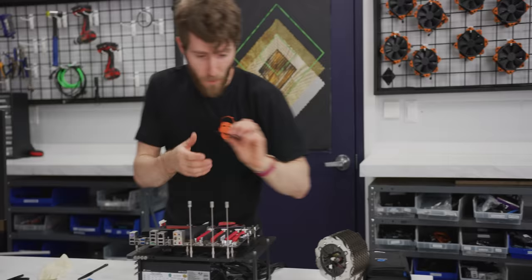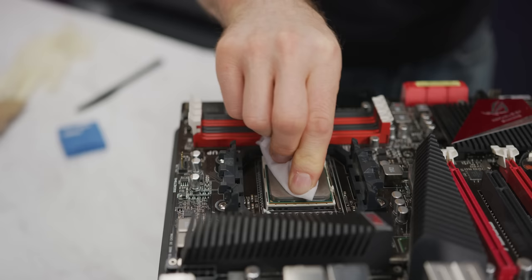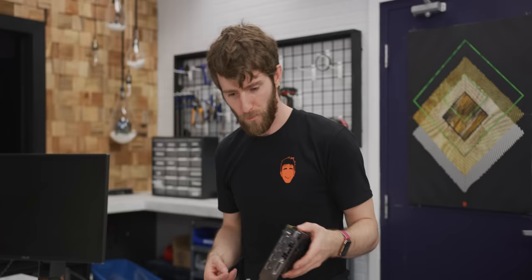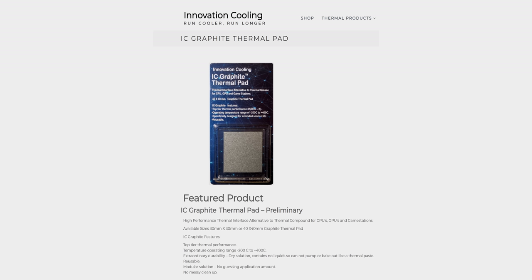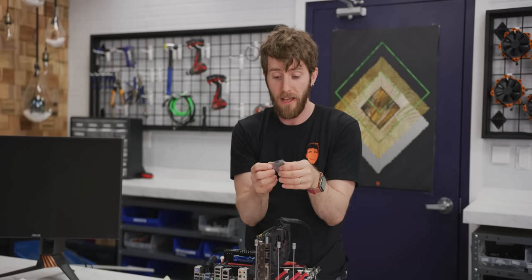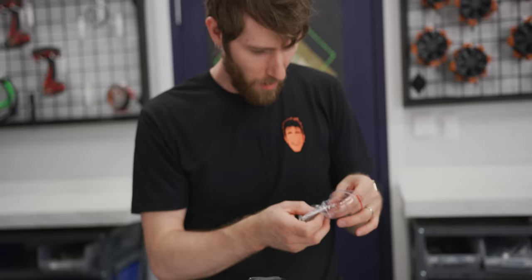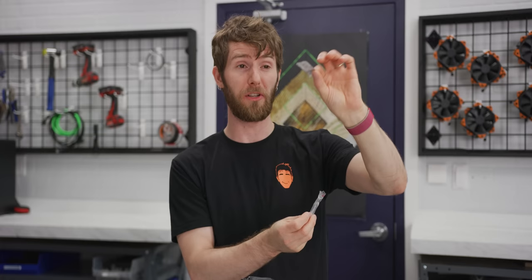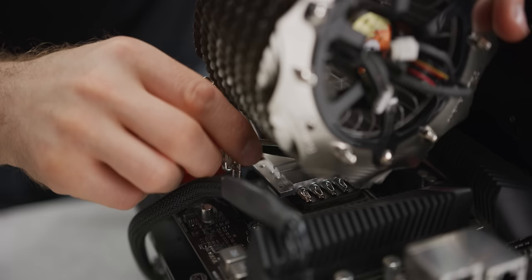I grabbed some Noctua cleaning wipes. Normally I'm pretty loosey-goosey about cleaning CPUs between thermal paste applications, but because we're actually trying to measure the difference in performance between thermal pastes, it's pretty important that we do a great job of cleaning here. Let's get some RAM installed and throw a period-appropriate graphics card on here. We're going to start with what I'm expecting to be the least performant thermal interface: the Innovation Cooling IC Graphite Thermal Pad. To be clear, it's not bad — the sales pitch for these pads is that they're reusable and don't make a mess, not that their performance is right up there with top thermal pastes. One thing that's nice about using an AMD CPU with the clip-based hold-down is we're going to have identical mounting pressure on all of our thermal interface materials.